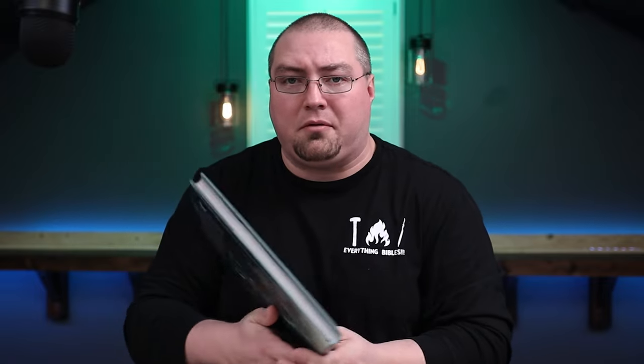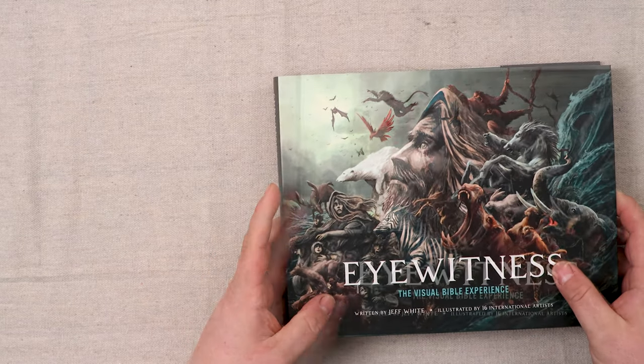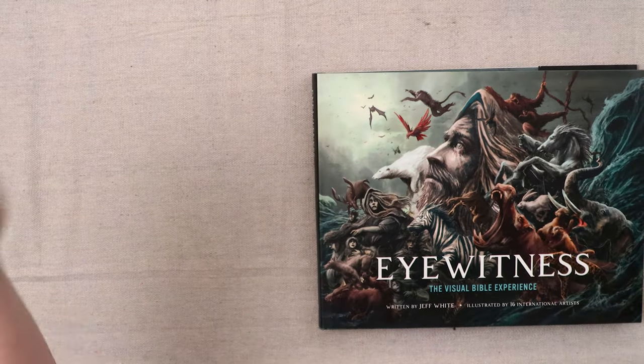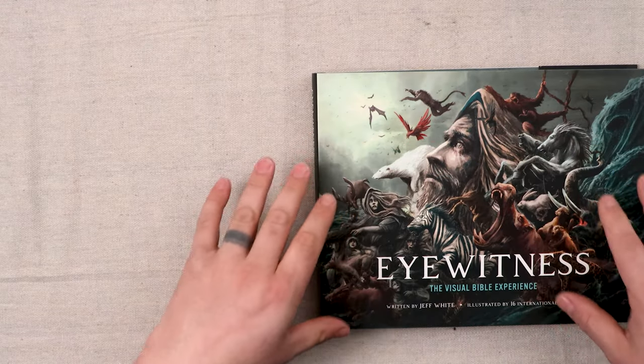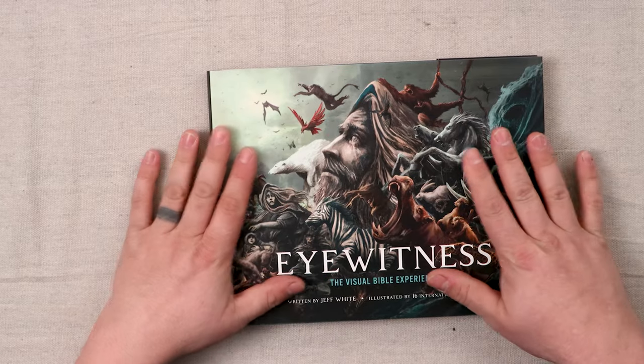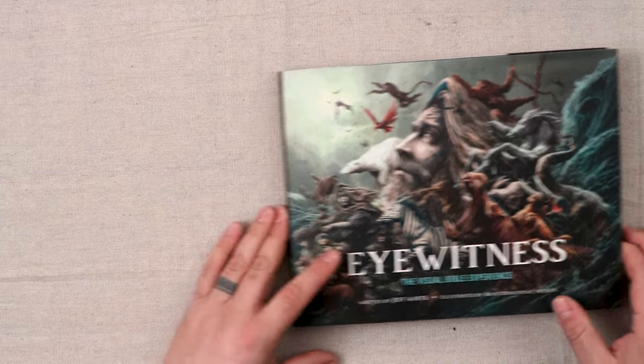The other is Eyewitness: A Visual Bible Experience. It's produced by Group Lifetree, and they sent it to me to review. I really hadn't had an opportunity to review it until I got the Art of Life tabletop Bible. But this is not specifically a Bible — it's more of a conversation piece with art. It's really cool, and I actually kind of lean more toward this being what I would prefer on my coffee table. I love the cover art — it's Noah and all the animals. Let's open it up.